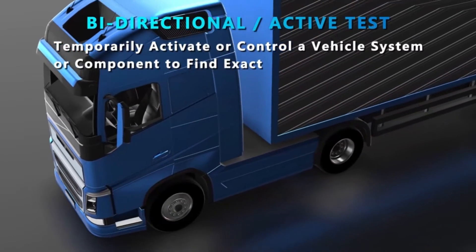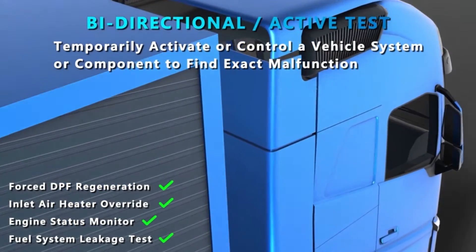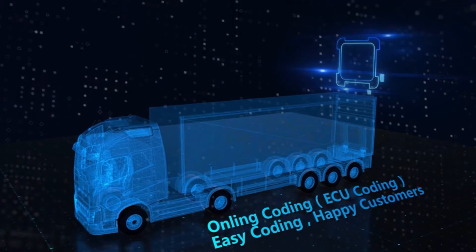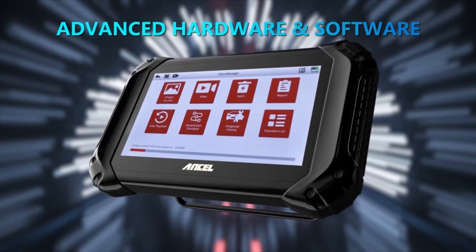Powerful bi-directional control: not just reading trouble codes, this scanner lets you perform active tests, program ECUs, and even reset service lights like DPF regens and oil change reminders.